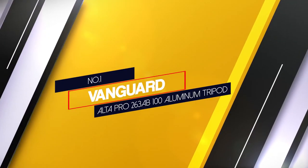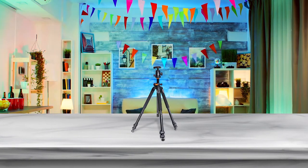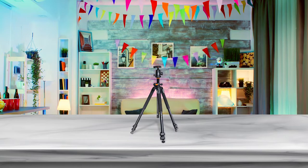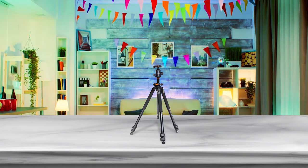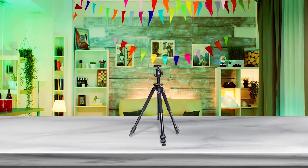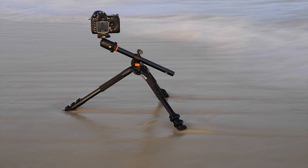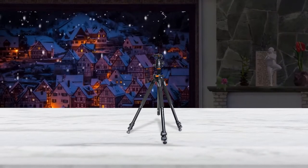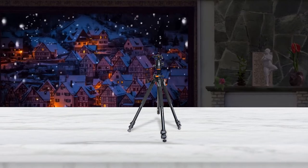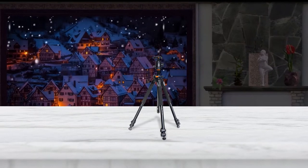Number 1. Most popular. Vanguard Alta Pro 263AB 100 Aluminum Tripod. If you're looking for a tripod that offers a perfect combination of weight capacity and height but you aren't interested in investing in a premium spotting tripod, then the Vanguard Alta Pro 263AB will certainly satisfy your needs. You will have the benefits of a maximum height of 68.12 inches and a load capacity of 15.4 pounds. The high load capacity allows you to mount a large high-magnification spotting scope and a camera on the tripod and still get a shake-free experience, no matter if you're adjusting their position or just trying to focus precisely on your celestial object.